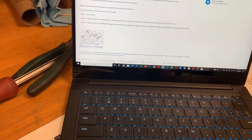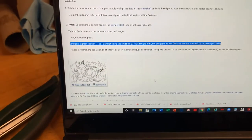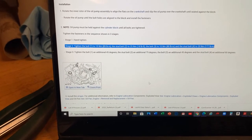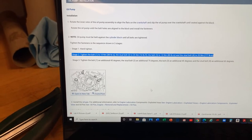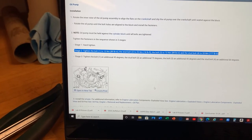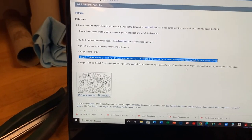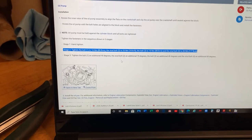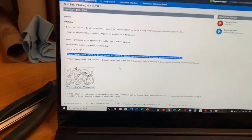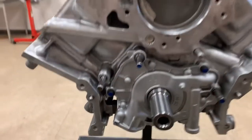The torque specifications from AllData show a multi-stage process. After hand-tightening, stage two requires torquing each of the four bolts to completely different values, then adding specific degree increments in stage three. Ford's oil pump torque sequence is unusual - follow it exactly and you'll be fine.